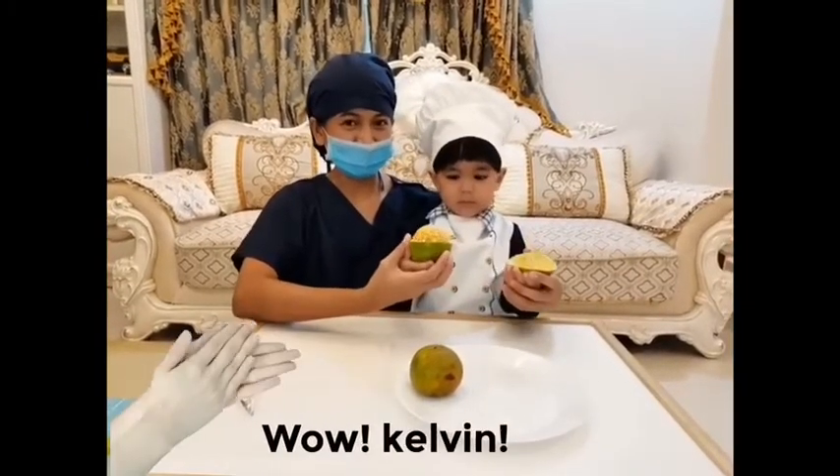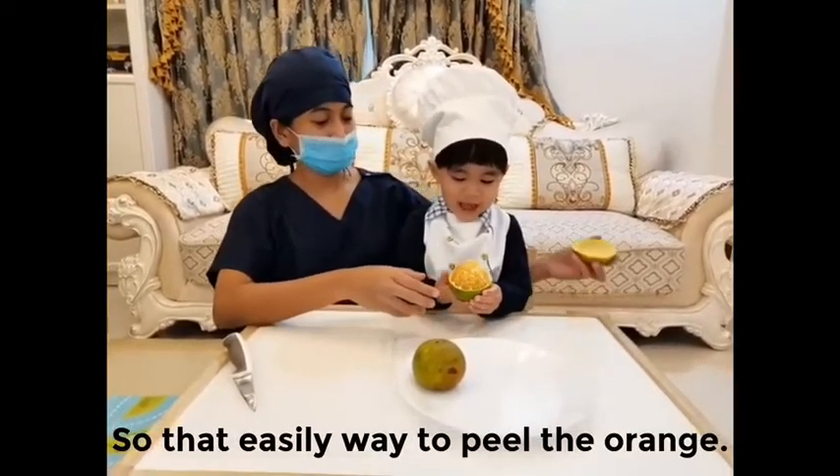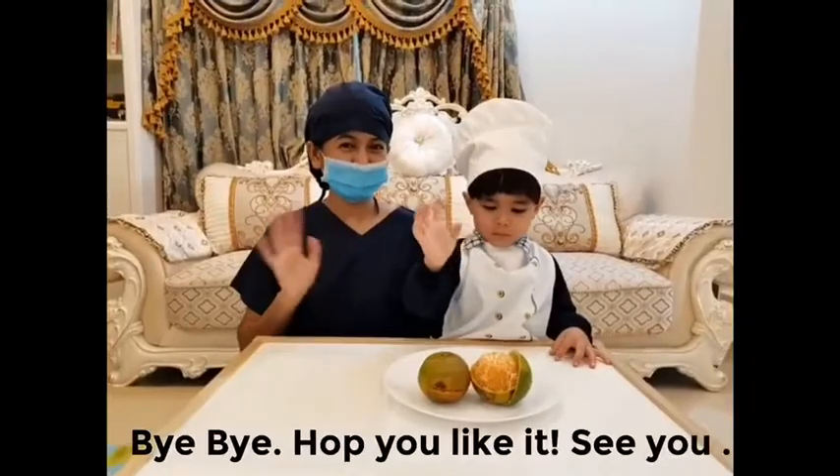Wow, Kelvin! And so that's how you easily peel the orange. Hope you like it, Kelvin — see you!